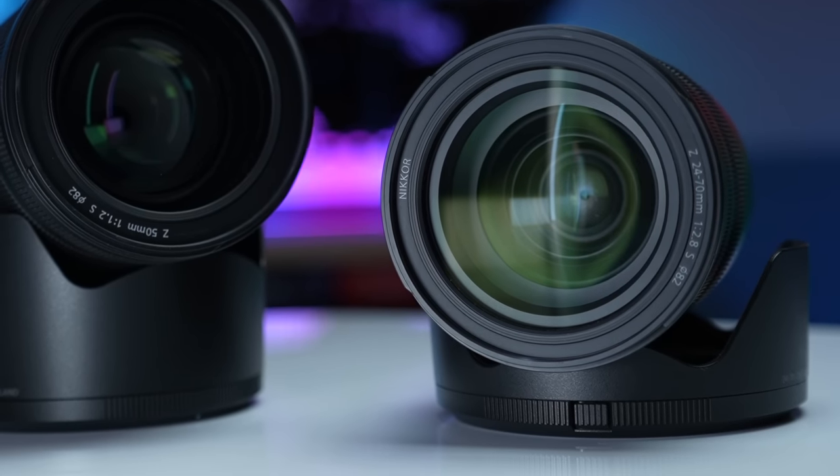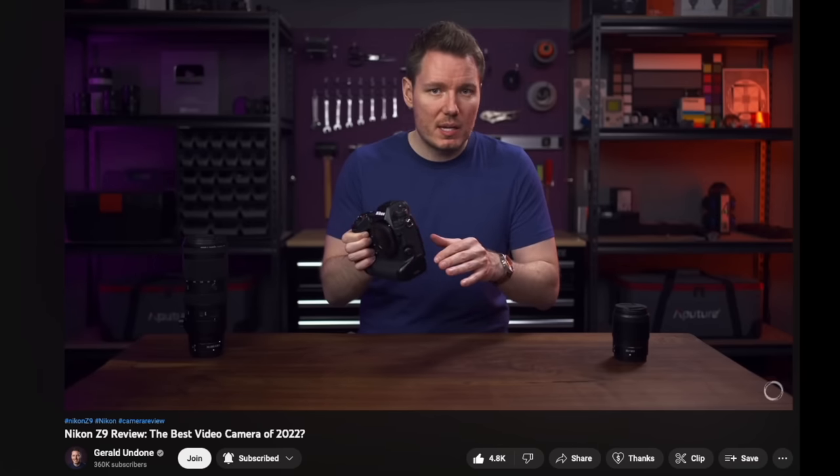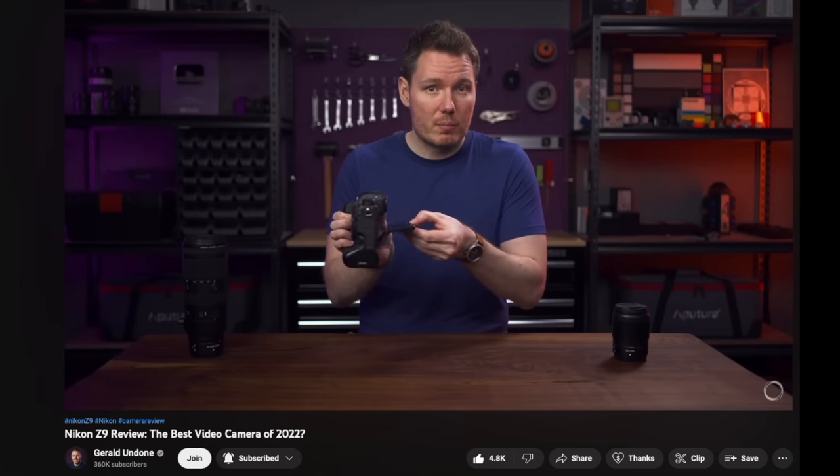I'm filming with the Z9 right now with the 24-70 f2.8 lens at f2.8, and I was also using the Z9 for the green screen part. I'm trying to use this camera as much as possible while making this video, but this is definitely not a full-on technical review. If you want a really in-depth technical review, it's hard to find anything better than Gerald Undone's video about the Nikon Z9 — I'll put a link in the description. Mine is much more the journey of: what the heck is Nikon all about? And is it great? The answer is yes, it actually is pretty great.